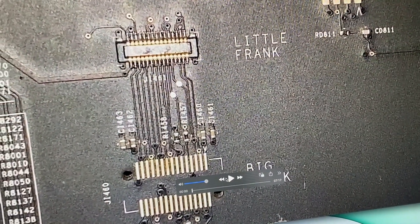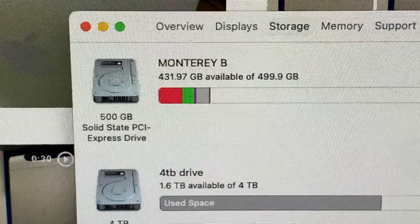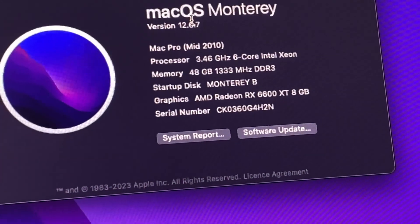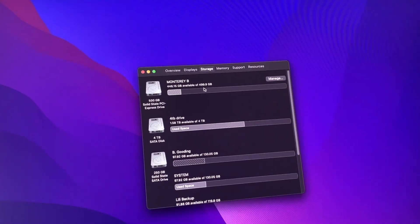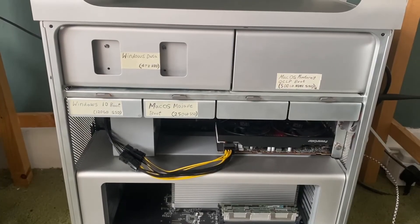There are actually 7 storage spaces in my Mac Pro. I've got 1 NVMe drive, 4 SATA drives, and 2 SATA drives in the space where the DVD drive normally would be. I like to physically label my drives as it makes me feel organised, and it kind of looks cool too. I use 2 hard drives for Windows and 2 for macOS, generally speaking.